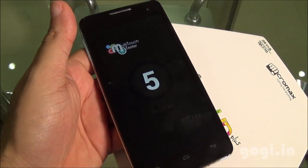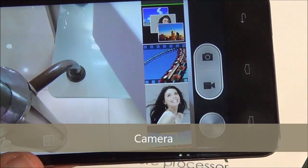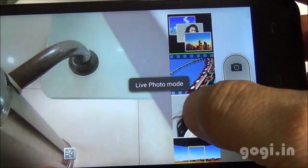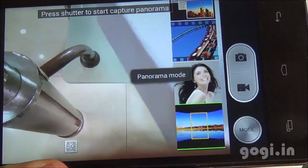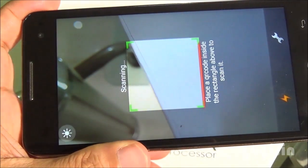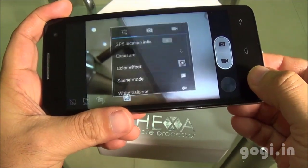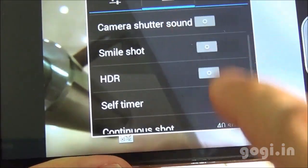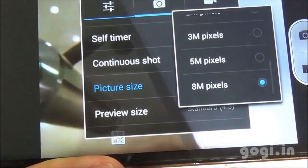This sensor supports 5-point multi-touch. Let's check out the camera. Here is the camera interface with different modes: normal mode, live photo mode, face beauty mode, panorama, and a built-in QR scanner. There is an HDR option. In settings, you'll find zero shutter delay, voice capture, face detection, smile shot, and HDR. The rear camera picture size is 8MP.